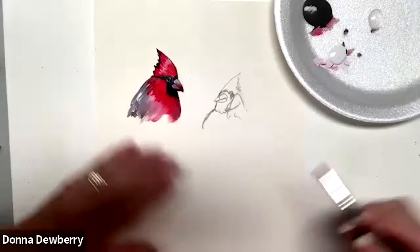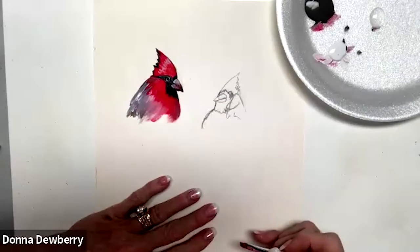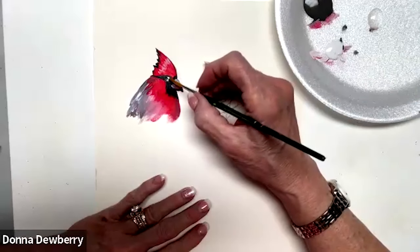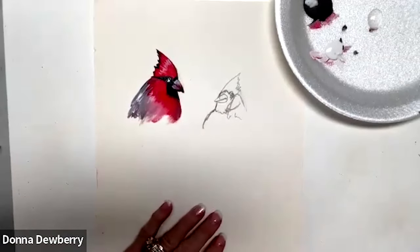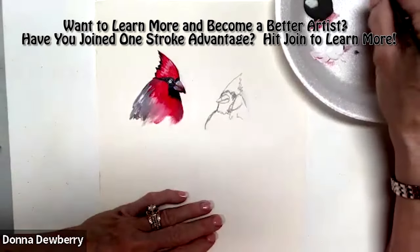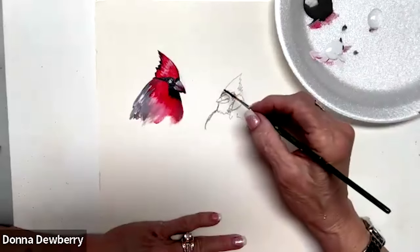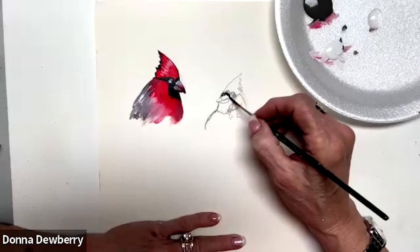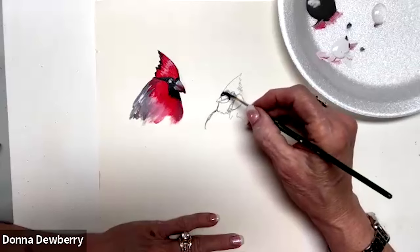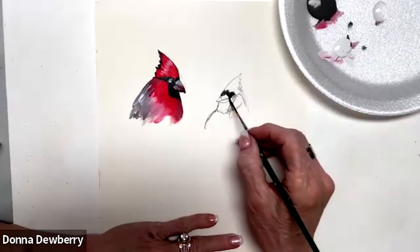I'm going to chisel edge right into this beak really carefully. The other thing - I'll take one little dot and touch right there. If it gets too dark, come back and lay a little bit more licorice to adjust it. Now this next one is the female cardinal - or it can be another male - I just thought since they were together it was a male and female.